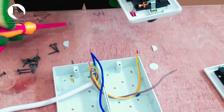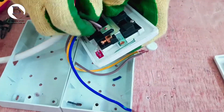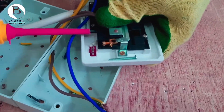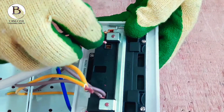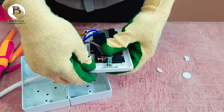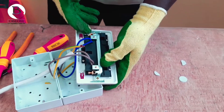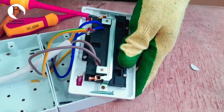So, brown goes to line, and blue now goes to the terminal marked N. So what we basically do is that you can decide to terminate the incoming wire here, then connect the outgoing wire here, or you connect both of them at one terminal, and then you tighten the other terminal.